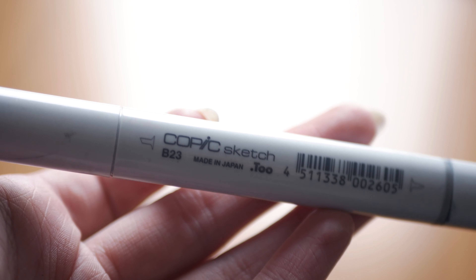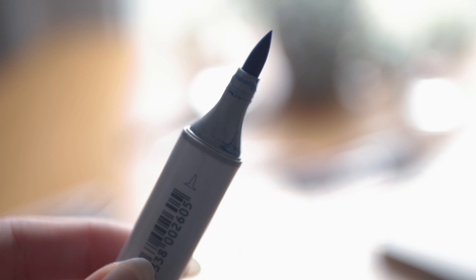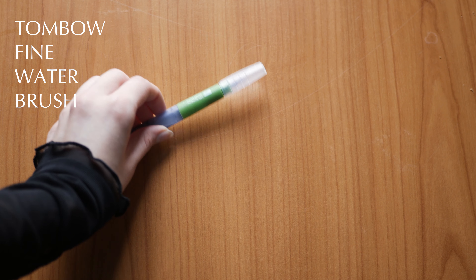I also love using two different types of markers: Copic Sketch, which has a wide color range with a nice tip, and Touch markers. These are my favorites for markers.